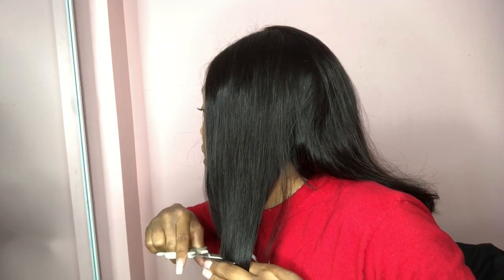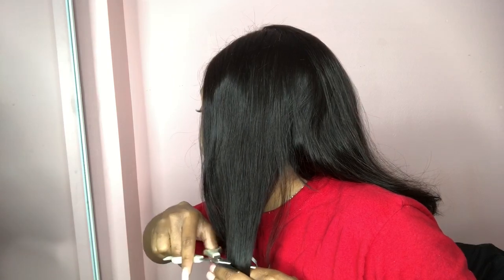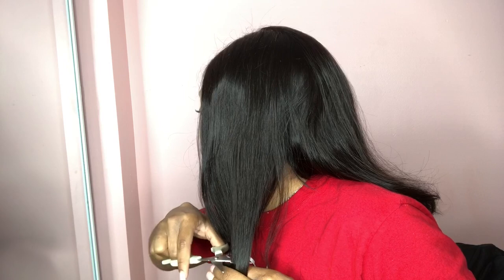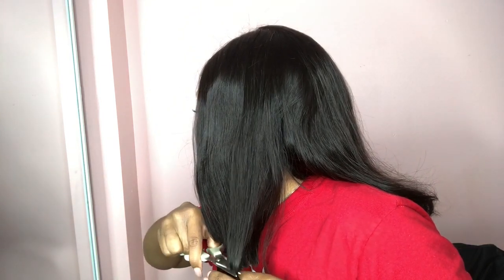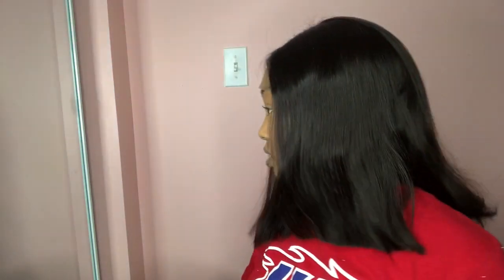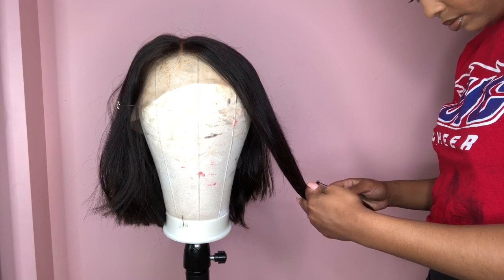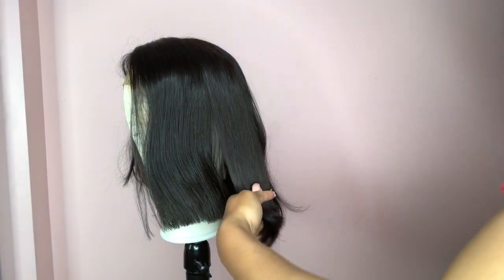Tip number two: if you want a super blunt cut — whether it be a block bob or just blunt ends — I definitely recommend using a razor. Scissors can do it sometimes, but if the hair is too thick, it's harder with scissors. With the razor it's way easier. I got this razor from Walmart for like nine dollars.